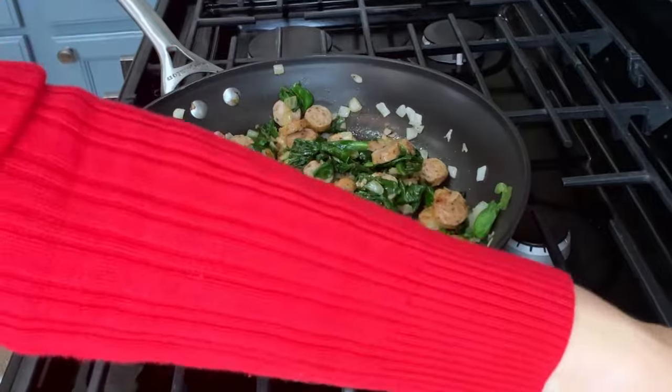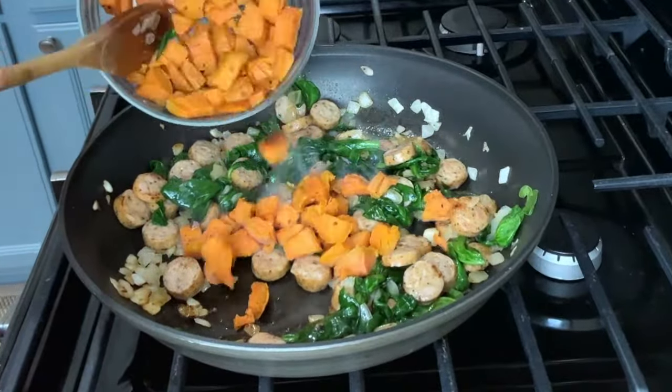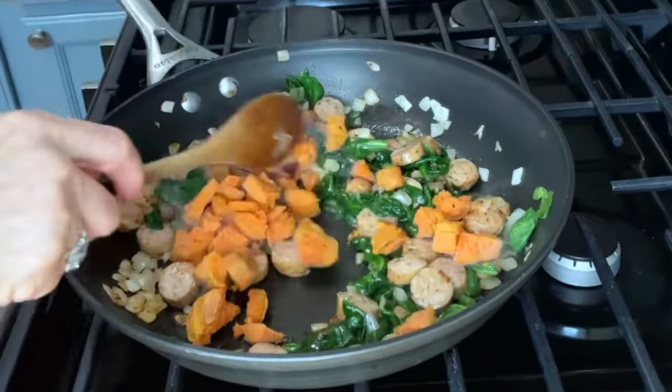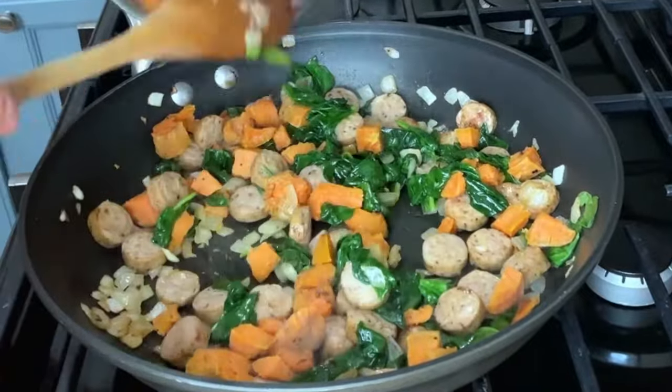I'm going to add in my roasted sweet potato. I parboiled the sweet potatoes and roasted them in the oven with a little bit of garlic powder.